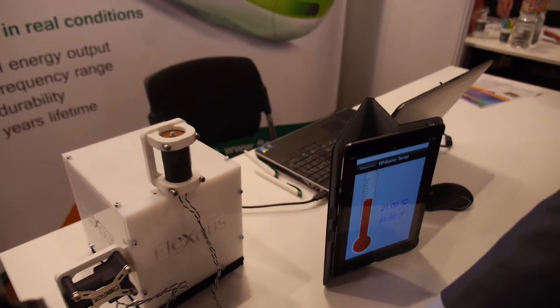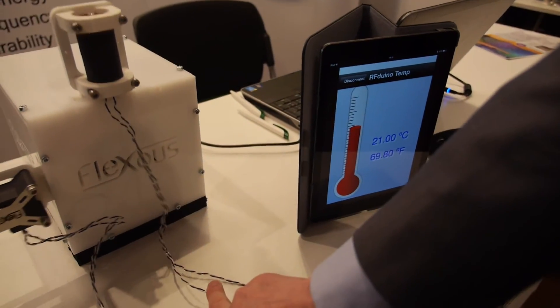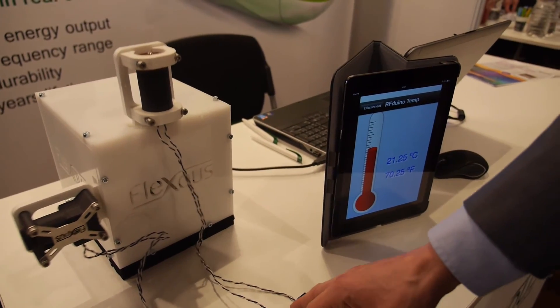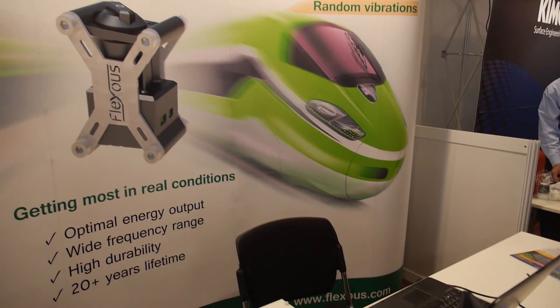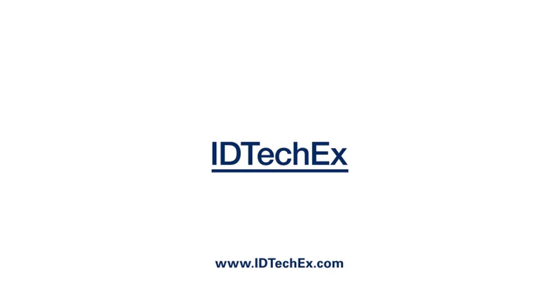I put my finger here and the temperature would rise. The temperature is rising now, so we can see that we can measure it in real time without any battery.